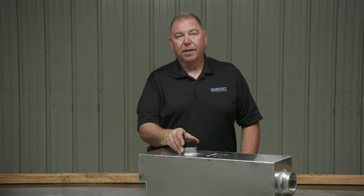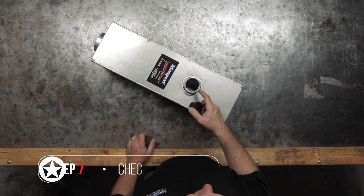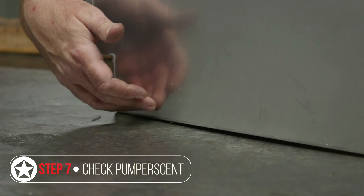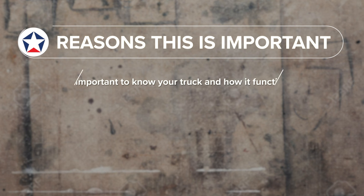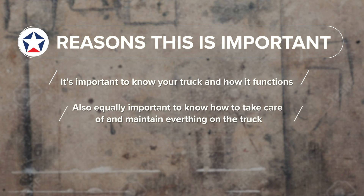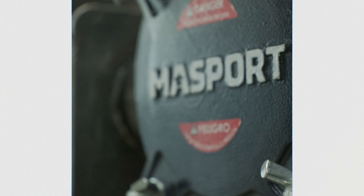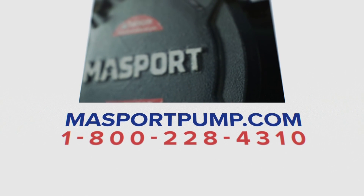As part of your monthly check on your pump or scent can, take the lid off and look for any burnt oil residue or burnt pump or scent residue, and keep your pump or scent filled to the proper level. It's important to know your truck and how everything functions, and equally important to know how to maintain and take care of everything. Having a good knowledge of your truck and keeping up with the maintenance on it will prolong the life of your pump and truck. For more information regarding your pump, please visit massportpump.com or contact us using the information on this screen.